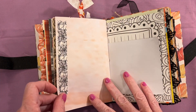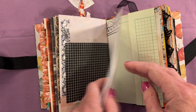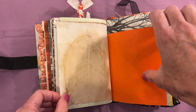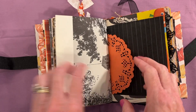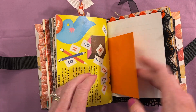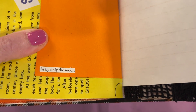Kool-Aid dye paper. Here's some washi tape with spider webs, a little jack-o'-lantern, and 'I'm just here for the candy.' Some more candy corn and the other part of that Jack and Jill page. This is just a little quote that says 'lit only by the moon.'